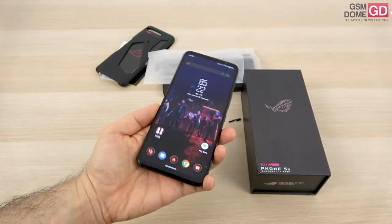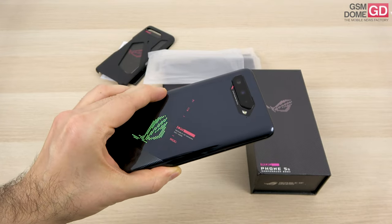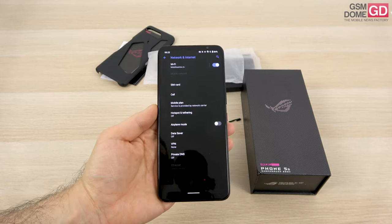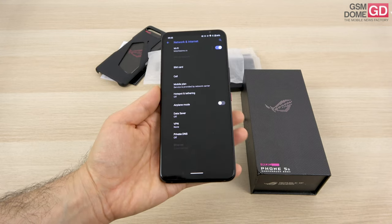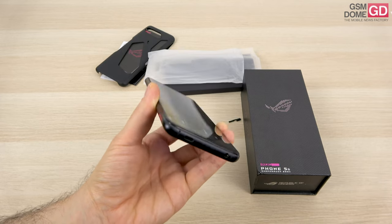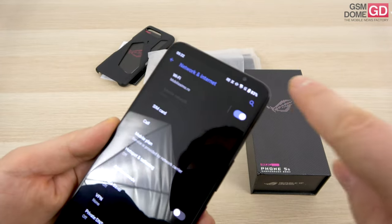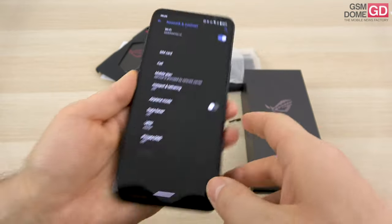The colors available are Phantom Black and Storm White — this is obviously the Phantom Black. For connectivity, we're pretty well covered: Wi-Fi 6, Wi-Fi 6E support, 5G, dual-band GPS, NFC, USB-C 3.1 on the side, and USB-C 2.0 at the bottom. For security, we have an in-display fingerprint scanner which is fast and snappy, and I've also set up face unlock via the 24MP selfie camera, which has full HD video capture.